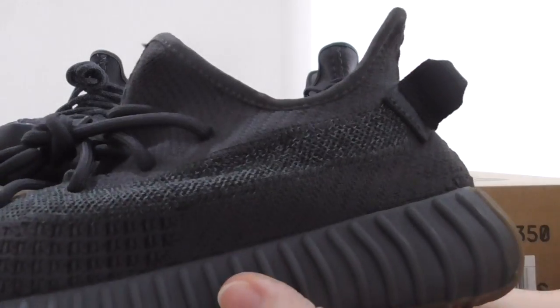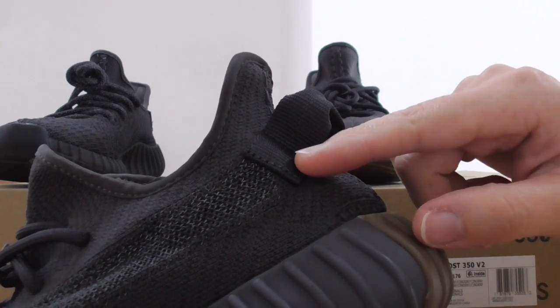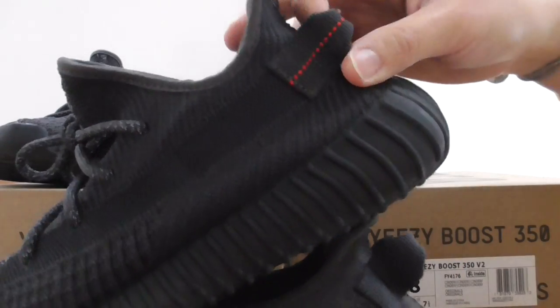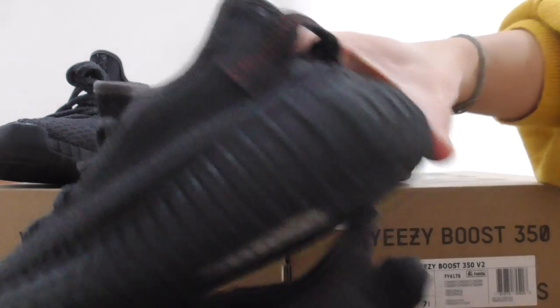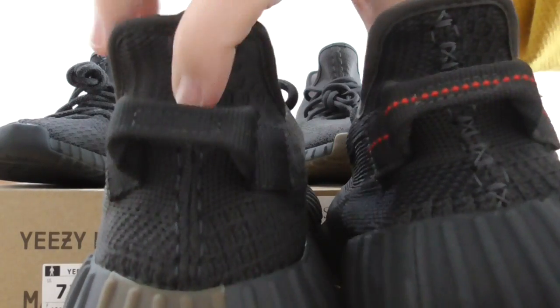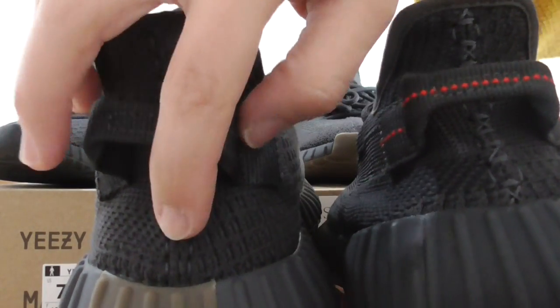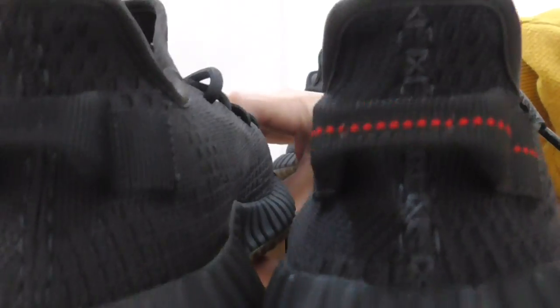And about the triple black, you can look at the center here — all black, including the dots, it's black color. And on the triple black, the dots are red. And about the back side, you can look at the stitching on the back side — same as the front part. And the triple black has a different stitching on both back sides.